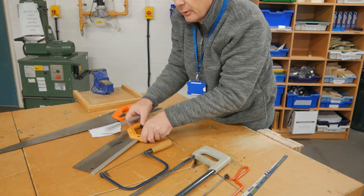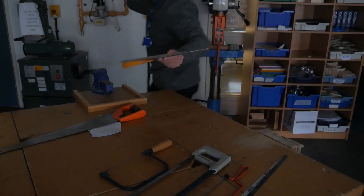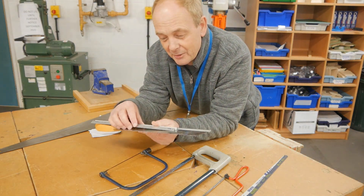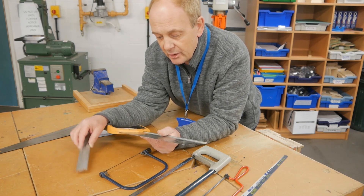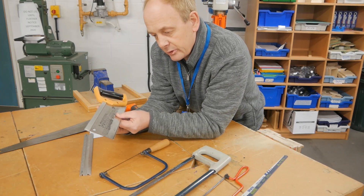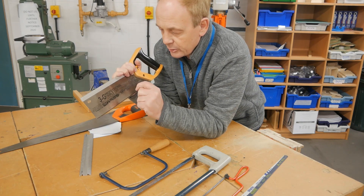On the tenon saw, very similar — these are quite tall teeth. This one has 12 teeth per inch, and if I look on the blade I should see — there we go — 12 teeth per inch. It's 300mm long and has 12 teeth per inch.